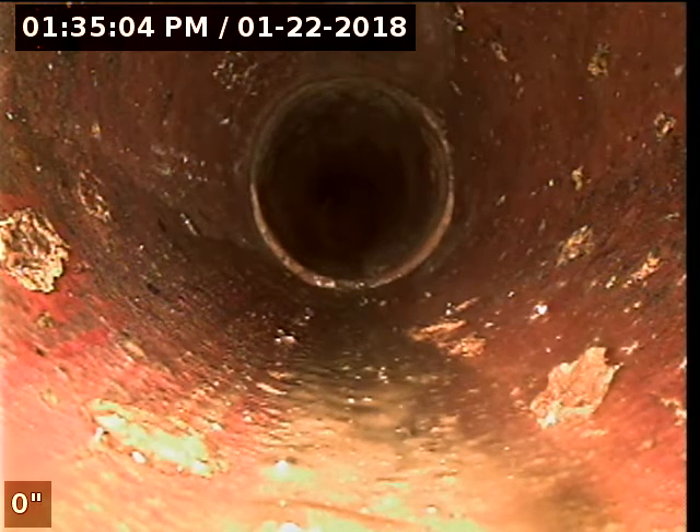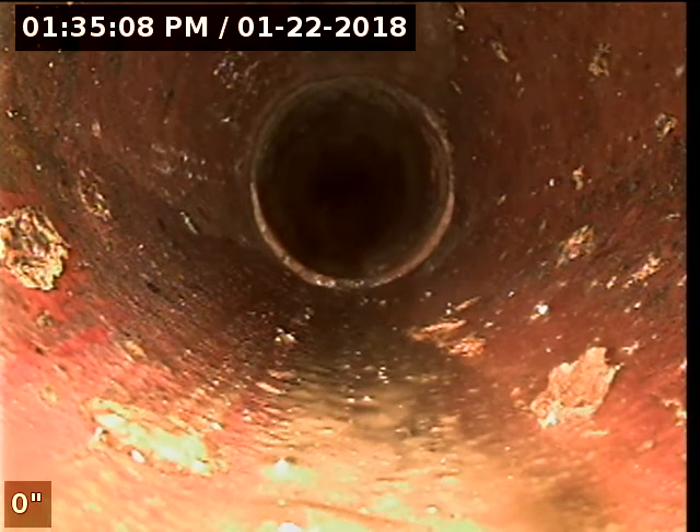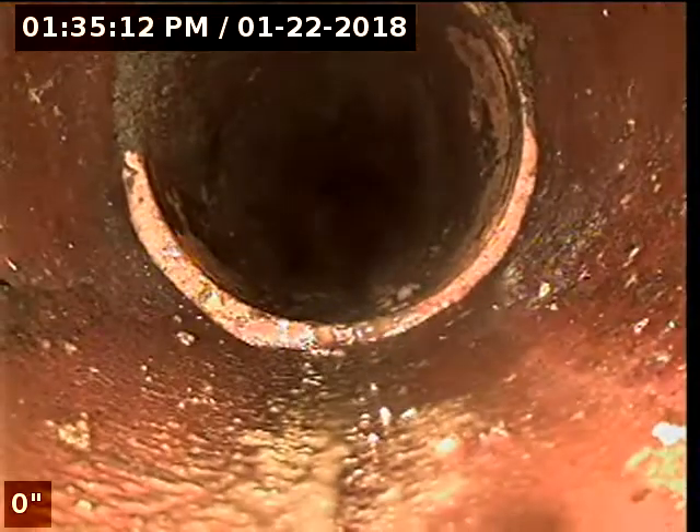This is a sewer inspection for 1880 Turk Street, entering the sewer from the clean-out next to unit 1880A.